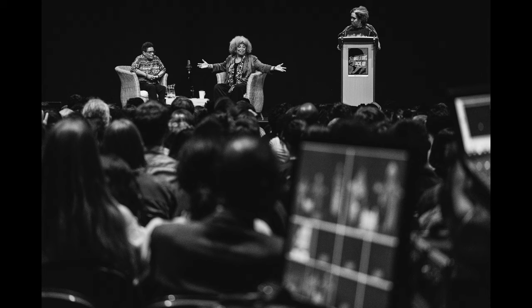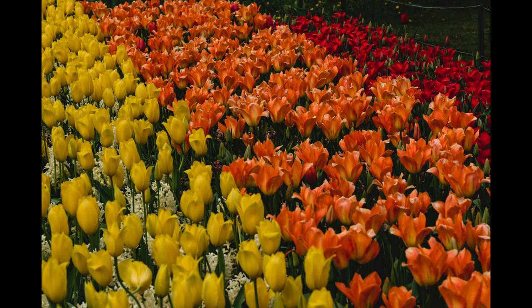The most recent photographs taken with this lens were at an event in Cambridge. Author-poet Jackie Kay and author-activist Angela Davis were in conversation at the Corn Exchange. I found the lens hunted a little in the dark on my X-H1, but was otherwise great to use when there was a sensible amount of light. Perhaps the 90mm lens would have been a better option, but I was pleased with these pictures.